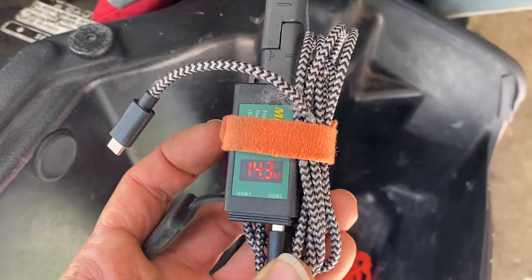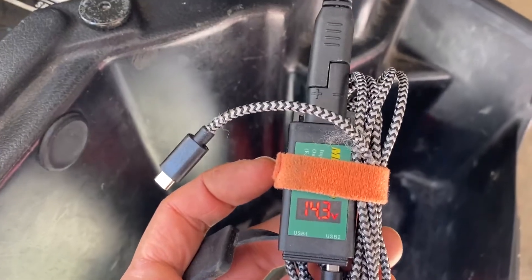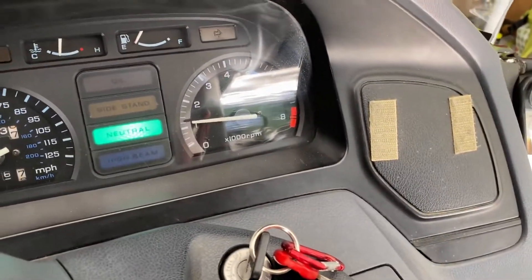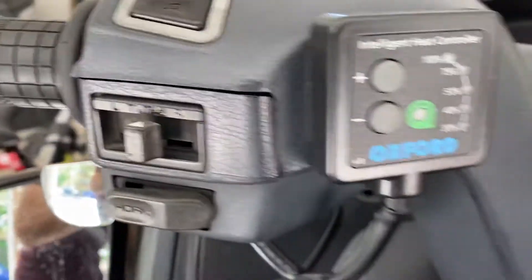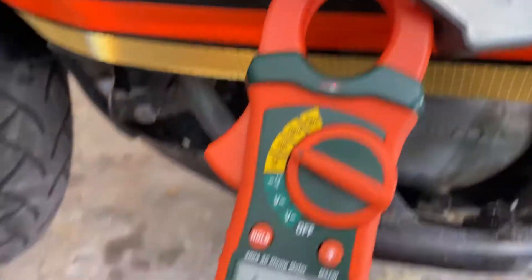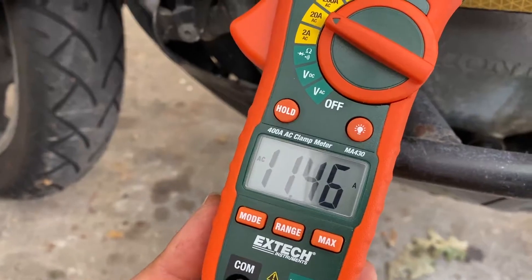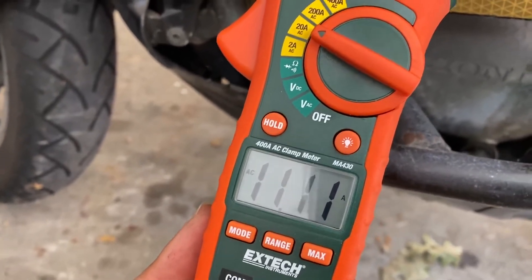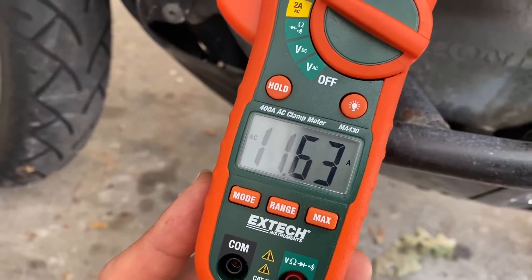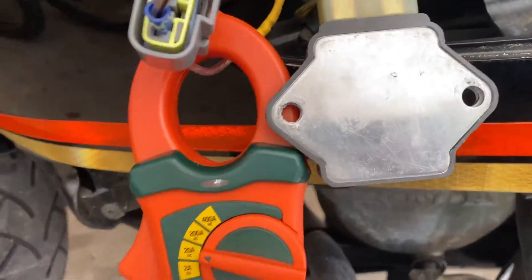The bike has been on idle for five minutes and this is the voltage at the battery right now. I'm using the stock regulator and this is my idle RPM. I have no additional loads, and I have an LED headlight and LED indicator lights. This is the amperage I measure at the regulator in this condition — on average slightly more than 11 amps RMS. I'm measuring AC at one of the stator coils.